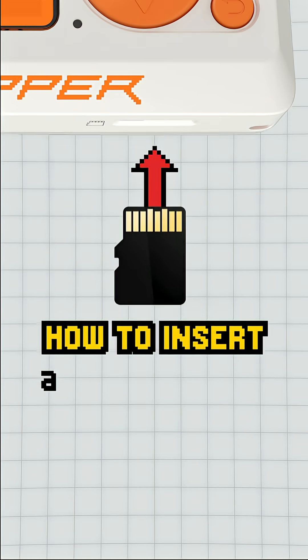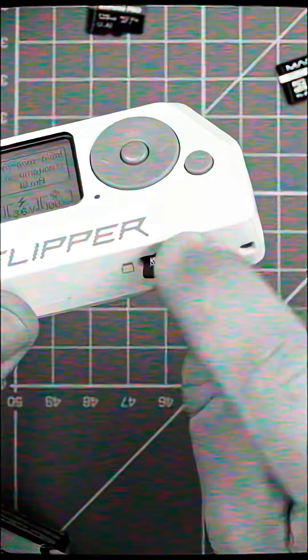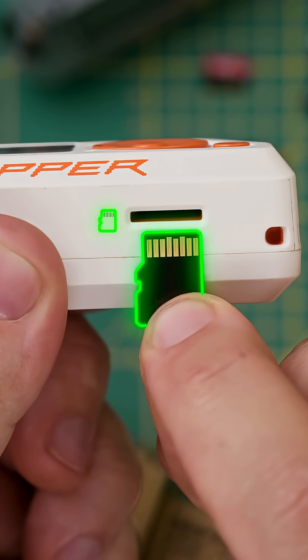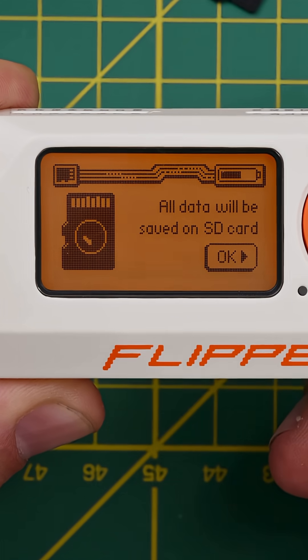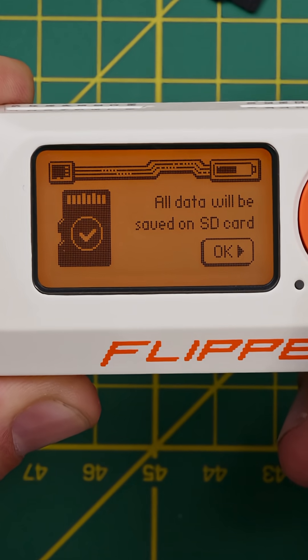How to properly insert a microSD card — we've actually seen people get this wrong before. Take the card and make sure the contacts are facing you with the jagged side on the left. Push it into the slot until you feel the click. If you've done it right, this little microSD card icon will always be in the top left of the status bar.